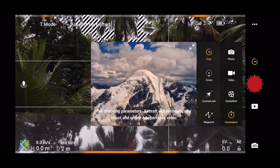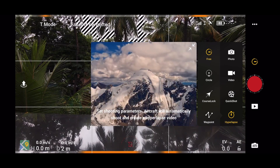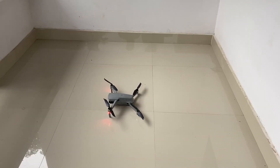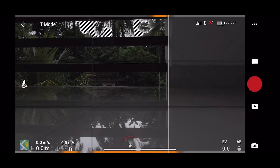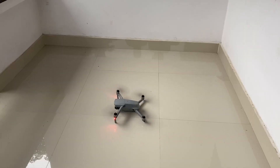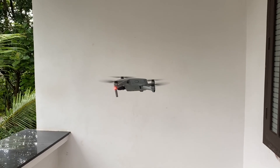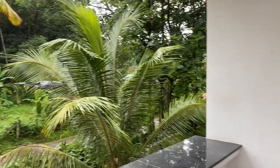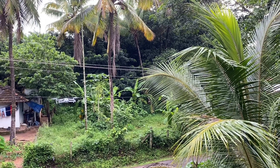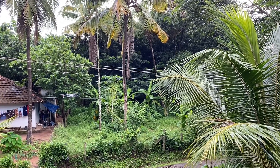We are in a limited area and a congested area. We will try the function zone and do a quick video of the takeoff. Now let's go to the takeoff. We press the button and the drone flies to 1.2 meters.